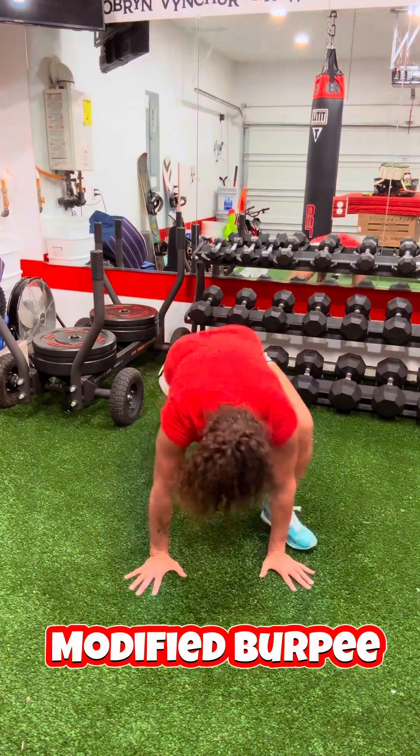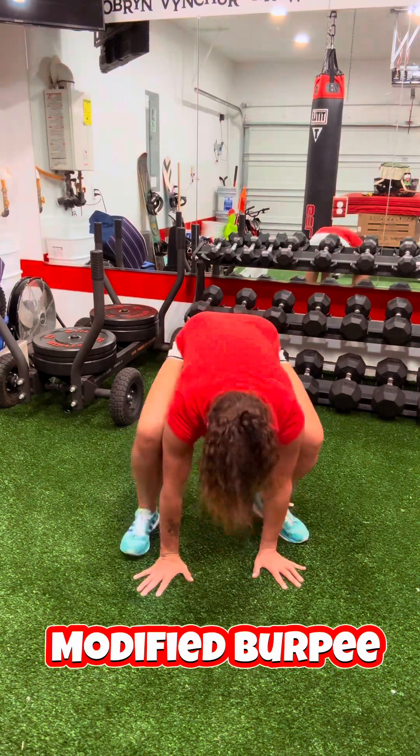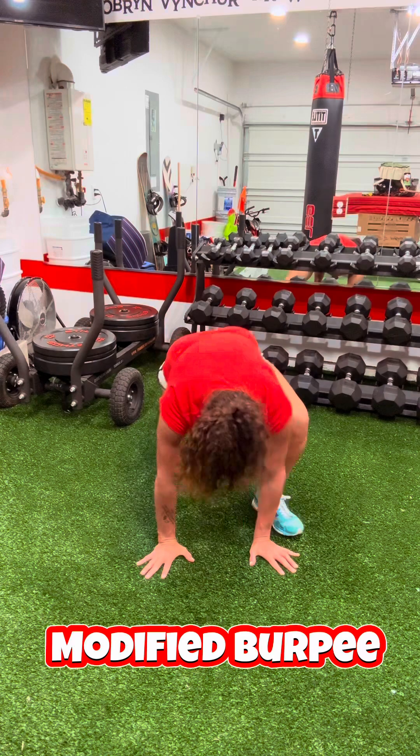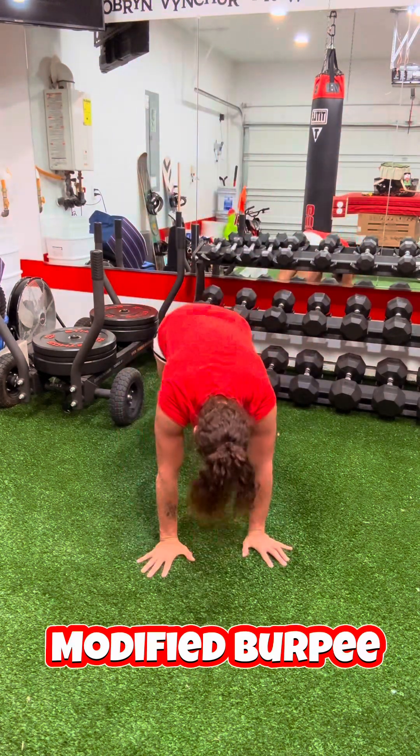I switched to left right now. This is just getting yourself moving. If you're someone that has not been moving in a while, you just need to get yourself moving — this is some great stuff to do right here.